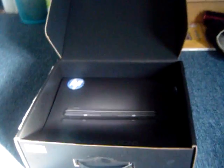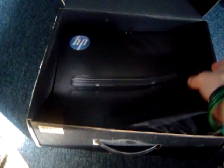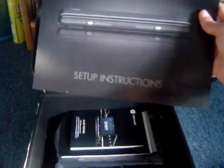When you open the box, the first thing you'd normally see is the laptop underneath. But since I opened this for Christmas, you're not going to see that. So the first thing you actually see is the set of instructions.